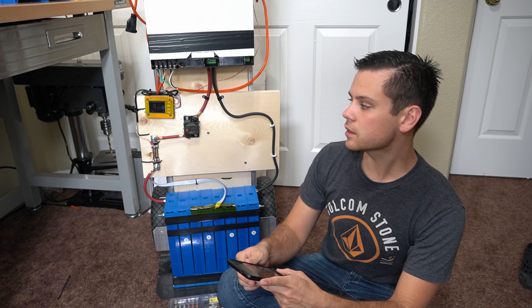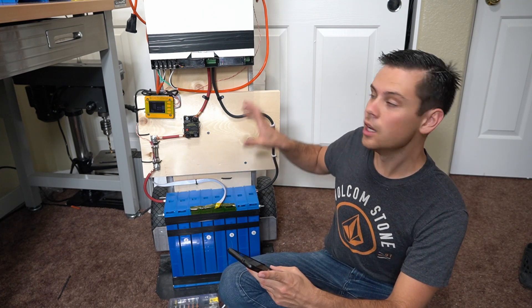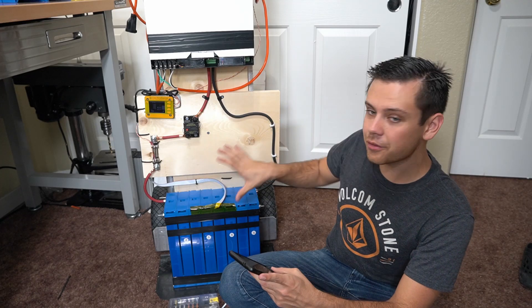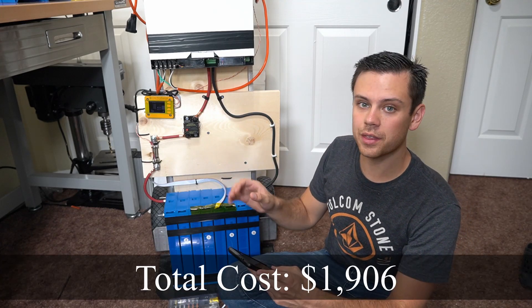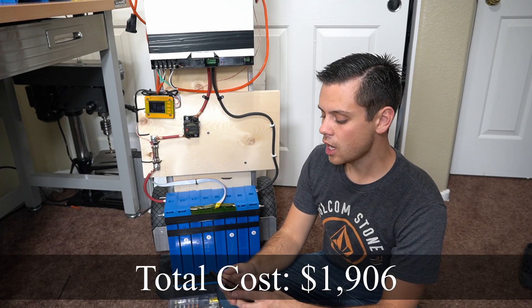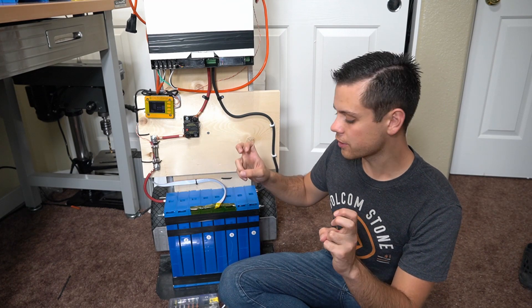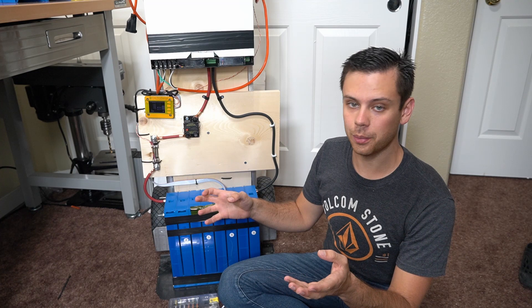Now that we've done some basic testing, let's talk about the price. With the hand cart from Costco, the inverter, and everything else you see here, it comes to $1,906. The big difference between this and other commercially available solar generators is that this doesn't have a built-in 12 volt output.